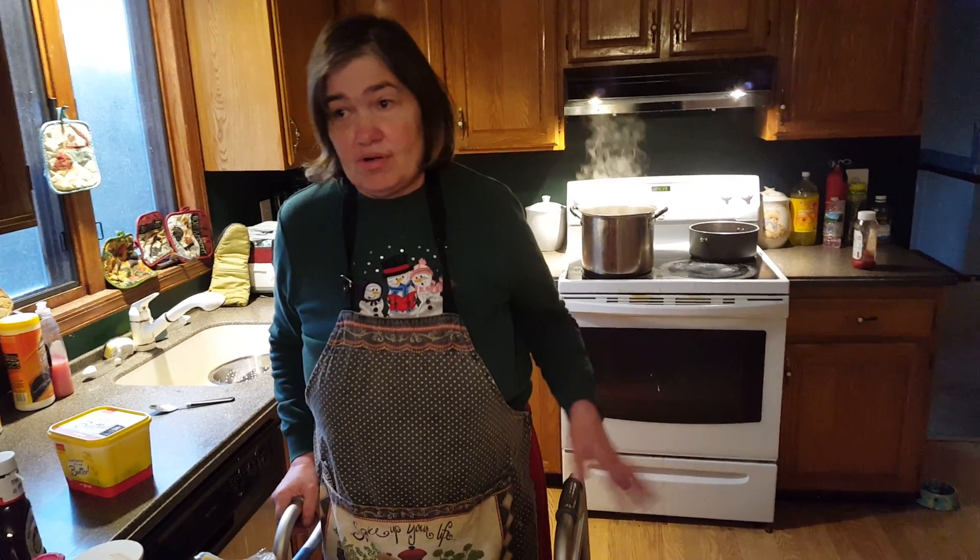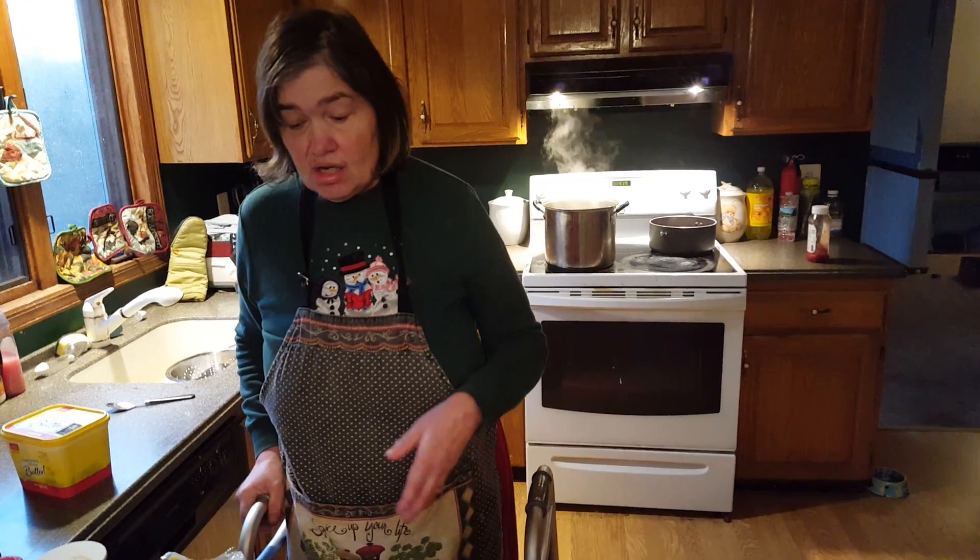I'm making butter noodles — not homemade, obviously, but we're making butter noodles, which is fantastic. And I'm also going to, as a side dish, have barbecue beef. It's really a great meal.